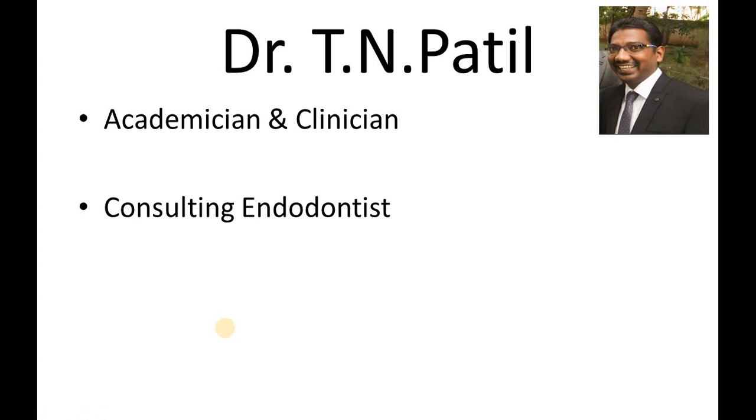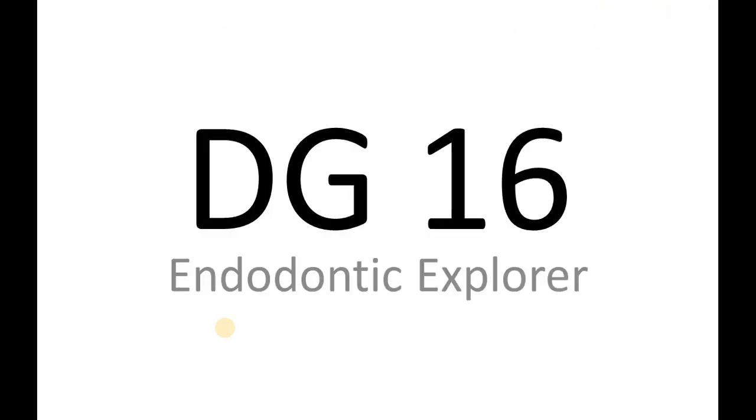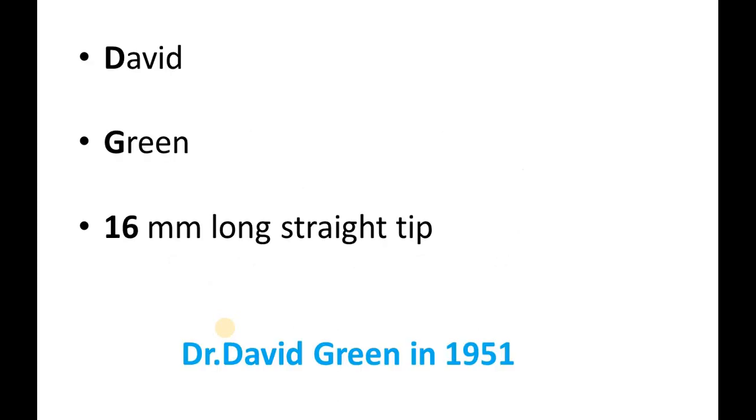Hello friends, I am Dr. TN Patil presenting you today about the DG16 Endodontic Explorer. The name DG16 Endodontic Explorer comes after Dr. David Green who introduced it.